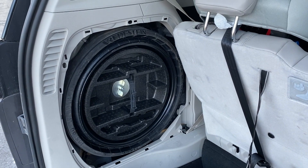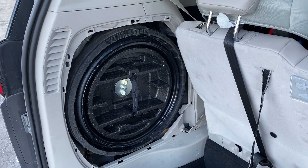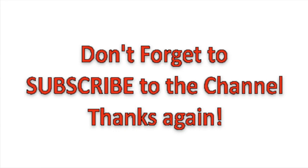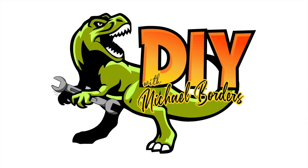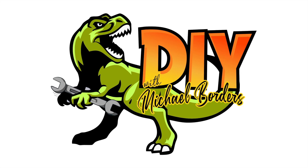Real quick — when it comes time to put that tire back in the compartment, you must deflate it. It will not fit back into that compartment with air inside the tire. You must deflate it. See ya!